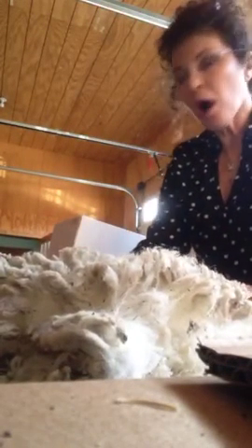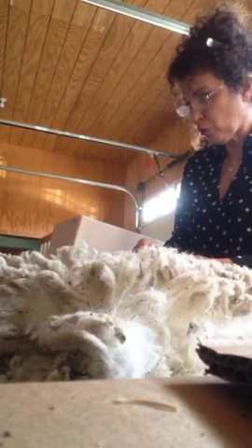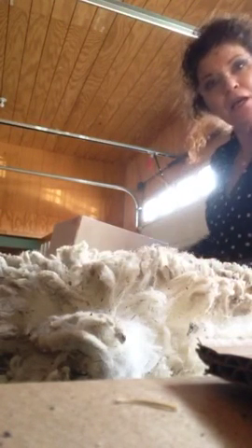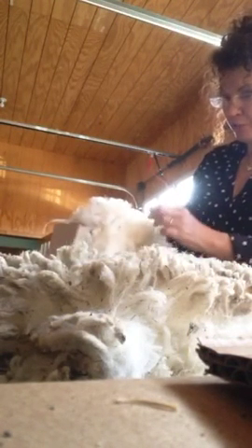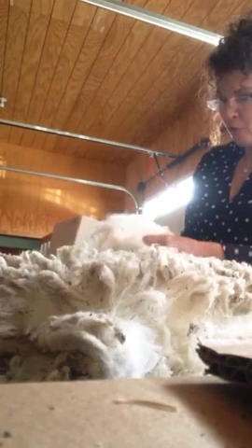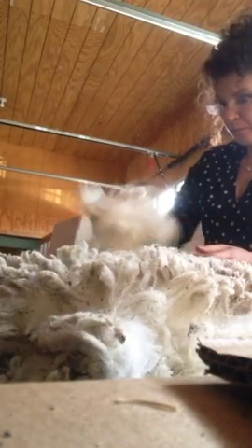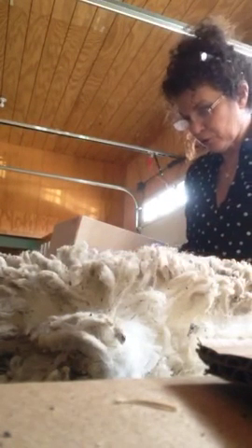I'm going to show how I pack my boxes and how I skirt, so you know what you're getting from me when you order fleece. Because I'm not just a sheep farmer — I'm an avid spinner and I have orders for yarn, so I don't need to sell anybody questionable fleece.